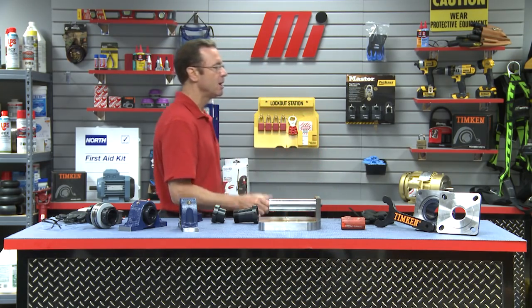Hello and welcome to another Motion Industries how-to video. My name is Tom Clark, your host. On today's how-to, we're going to show you how to install a Timken V-Lock, and in order to do that we need somebody from Timken — I got just the guy, Seth Burchill. Welcome Seth, good to have you back in the program.